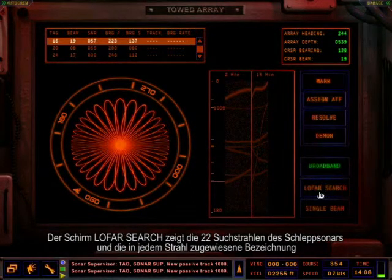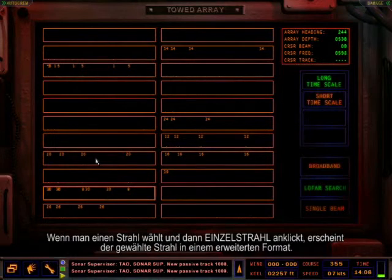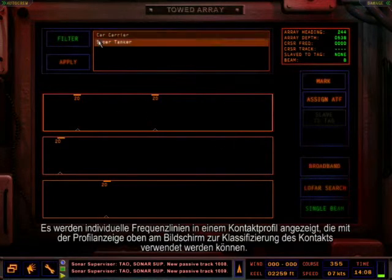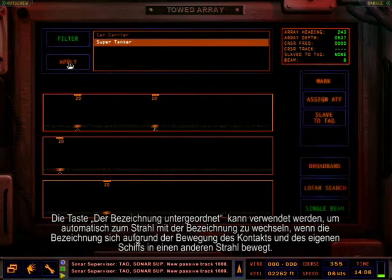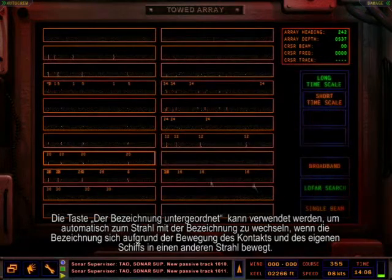The LOFAR search screen displays the 22 towed array search beams and the assigned tags in each beam. Selecting a beam and then clicking the single beam button will display the selected beam in an expanded beam format. Individual frequency lines in a contact's profile will be displayed and can be used with the profile display at the top of the screen to classify the contact. The slave to tag button can be used to automatically switch to the beam which contains the tag as the tag moves from one beam to the next due to contact and own ship motion.